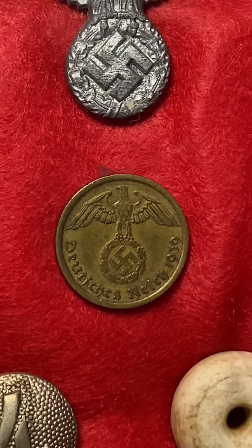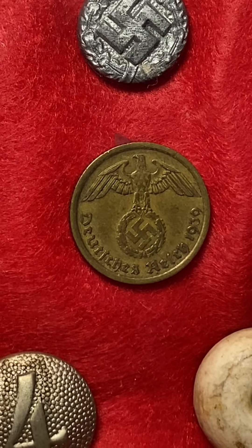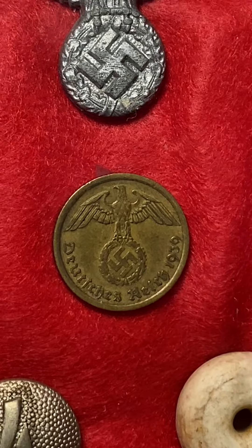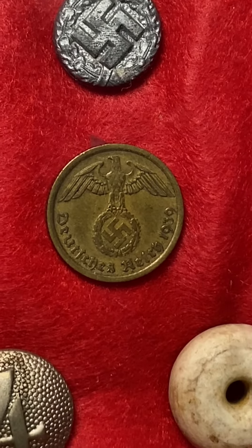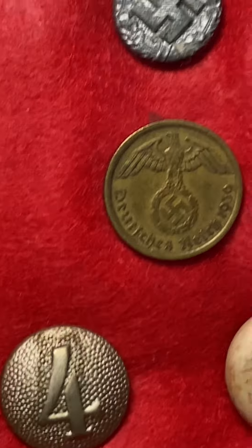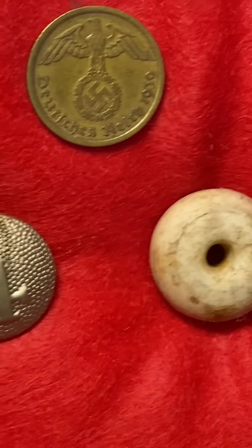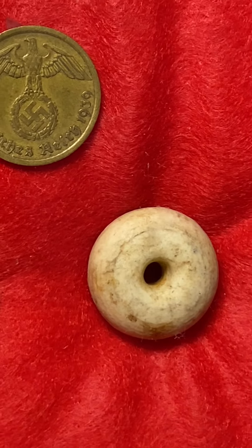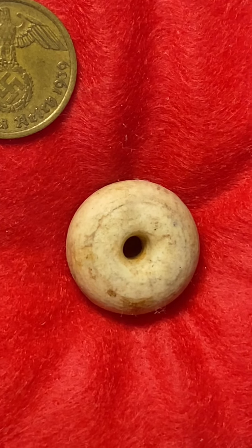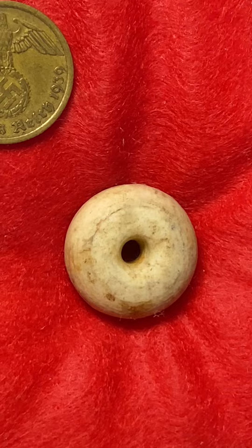Underneath it I have this World War II German 1939 coin. I'm not sure of the denomination — it has a 10 on the back, so maybe 10 marks. Right here I also have a World War II German army button, and next to it a World War II German grenade pull that was found in France — so this was obviously used, pulled for a grenade, which is pretty insane.